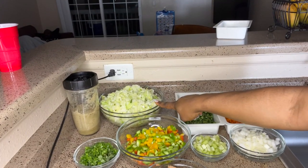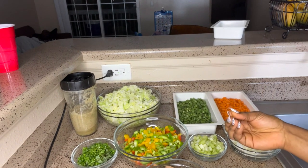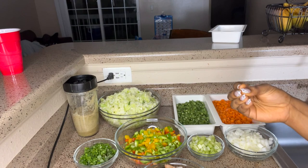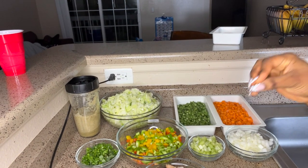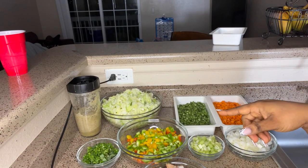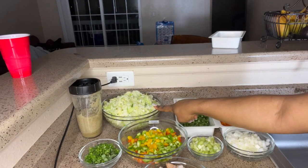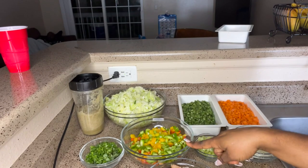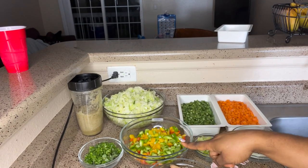I cut this cabbage and put it in a bowl, then poured some hot boiling water and sprinkled some salt on the cabbage before pouring the water, in order to maintain its color. And then you have your bell peppers — green, yellow, and red bell peppers.